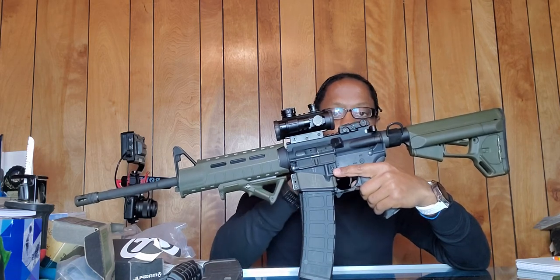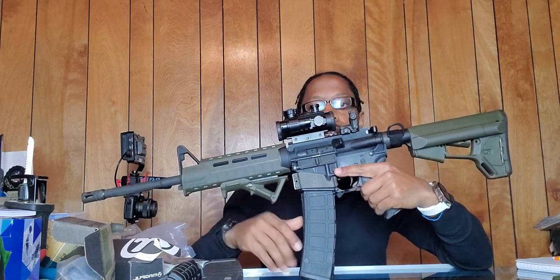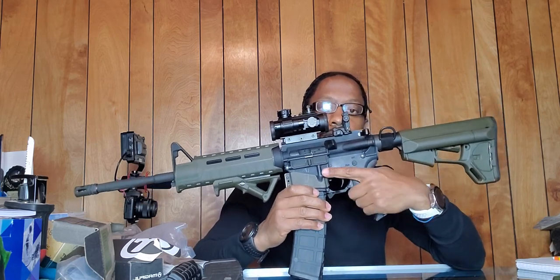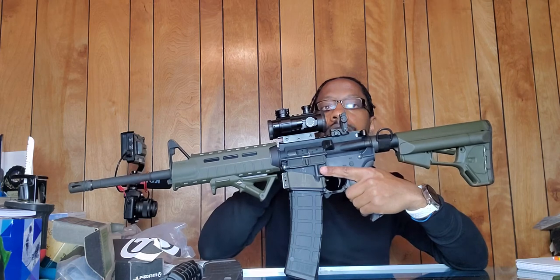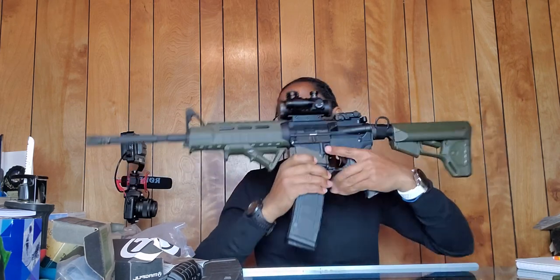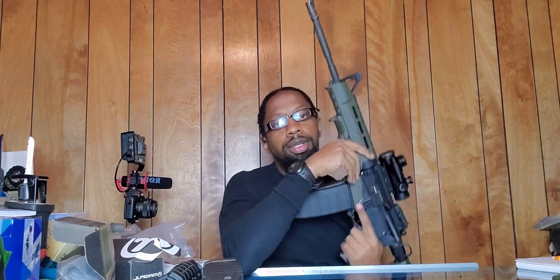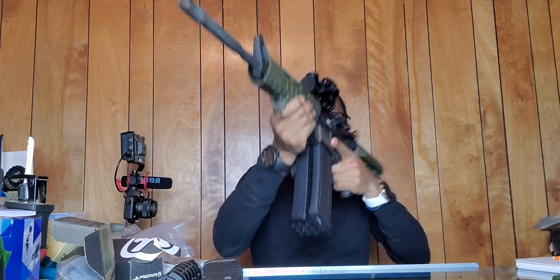To get it where I like it — it did come with a fixed front sight, and it came with the Magpul flip-up rear sight. I like it because it coincides with my red dot. The only thing I'm going to do is get a Magpul bipod, put it on, and she's pretty much done.